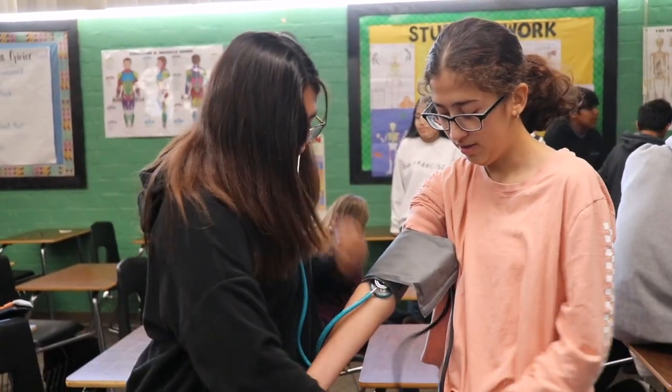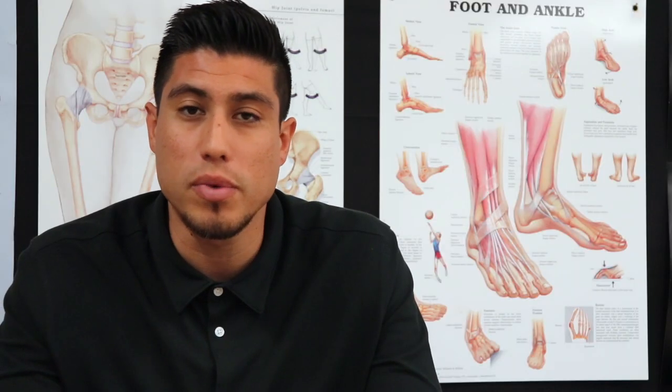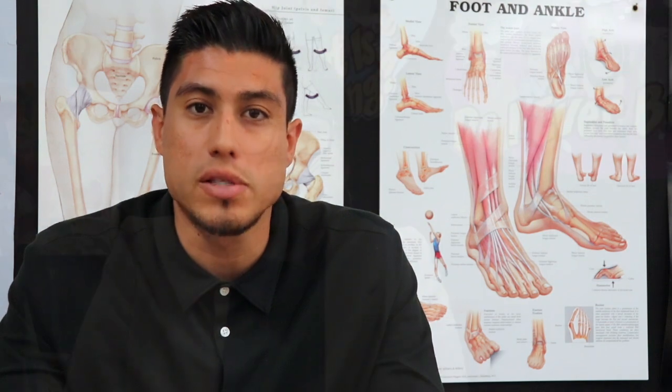In addition, they go over a lot of human growth and development — learning the different stages of how the human body develops and the physical, mental, and emotional aspects. It's just kind of an overall introduction to health science.